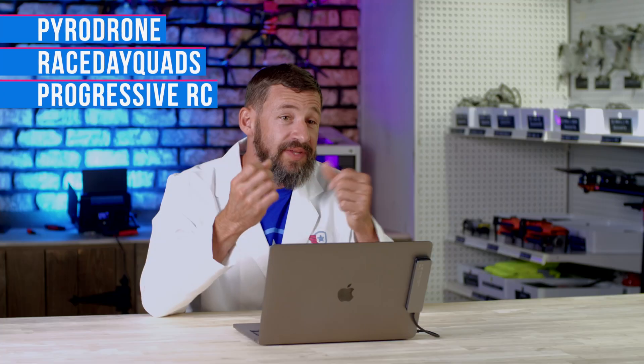So after all that — you've got your goggles, you've got your transmitter, you've practiced on the simulator — it's time to invest in an FPV drone, whether you're building it yourself, buying a ready-to-fly kit, or a bind-and-fly kit. The main FPV websites I prefer to order from are Pyro Drone, Race Day Quads, Progressive RC, and GetFPV. I order from them because their shipping is super fast. Usually sourcing parts from these four websites in conjunction, you can find the parts you're looking for.